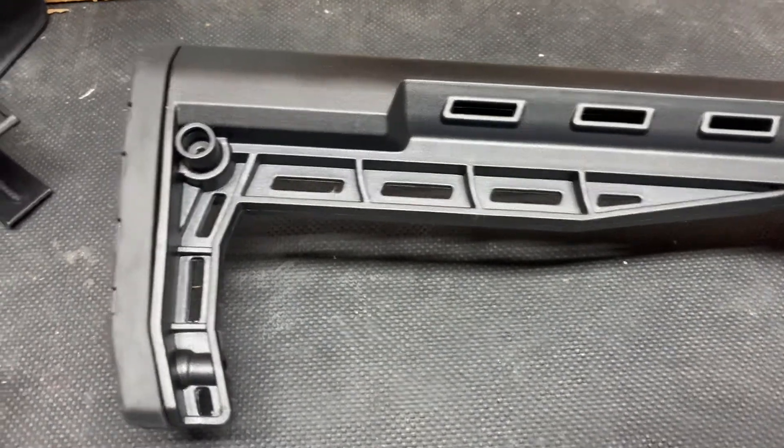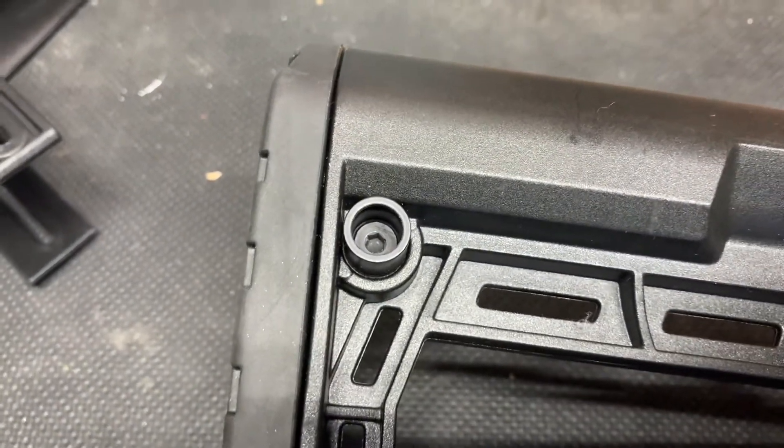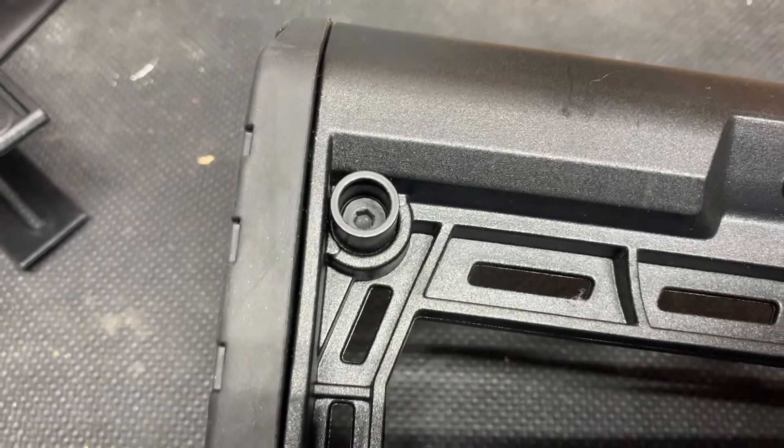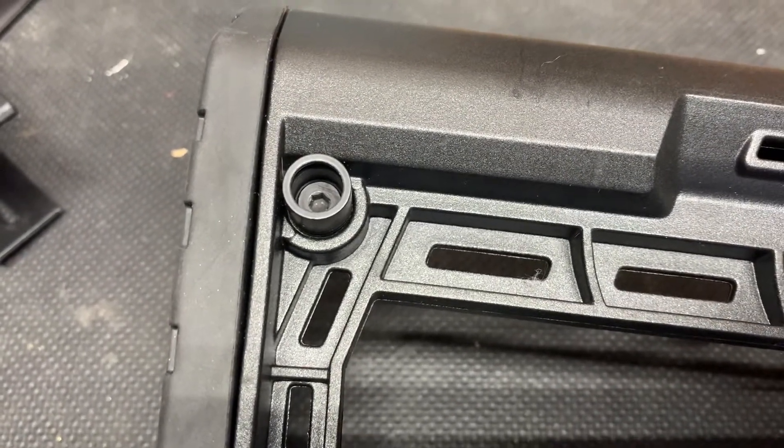The other thing I've done is added an Amazon purchase QD mount. The hole is there, the bracket is there, and screwing it in place makes an easy sling mount.